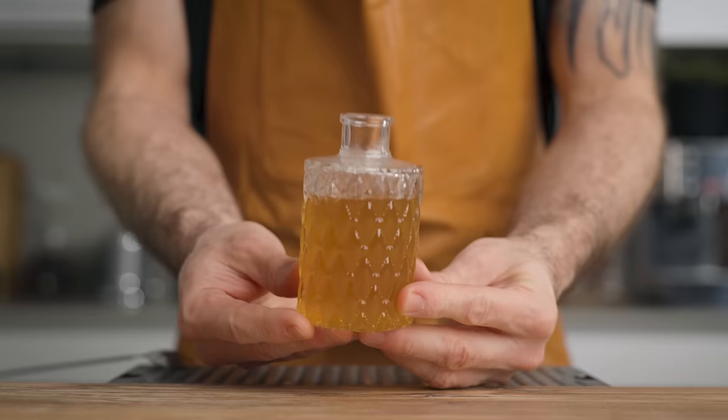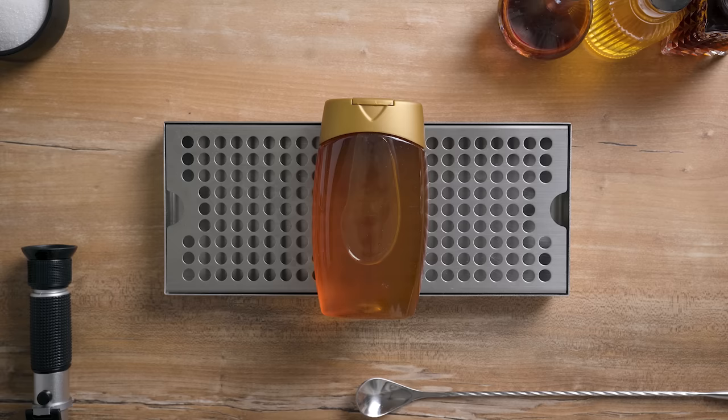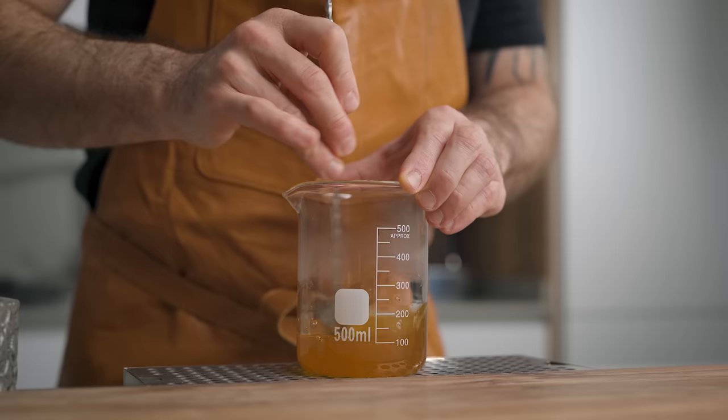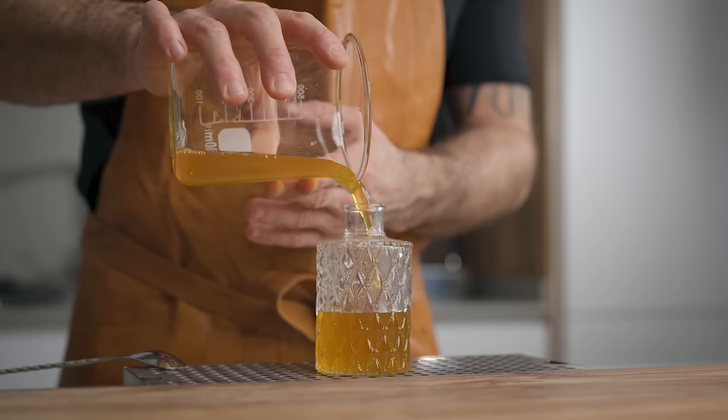Now let's make some honey syrup. You're going to see that often in classic cocktails, so you need that in your arsenal. To make it, what you're going to need is honey — that's it. My favorite ratio for this one is three-to-one by weight. So all you have to do is weigh three parts of honey for one part of hot water, mix until dissolved, bottle it up, and there you go — the perfect honey syrup for a delicious Bee's Knees and plenty of other classic cocktails.